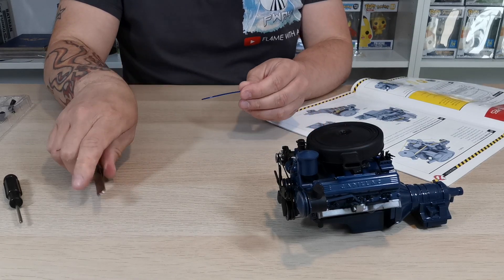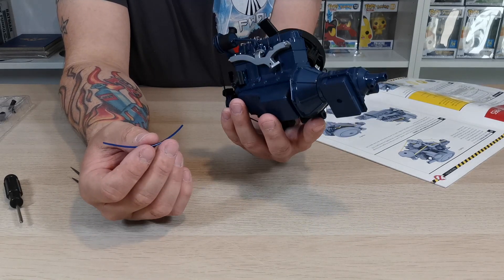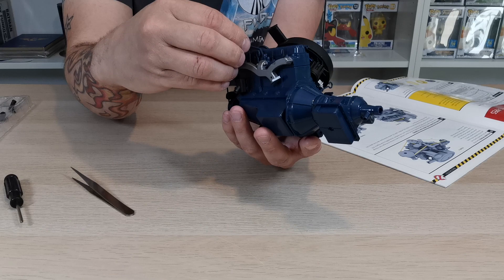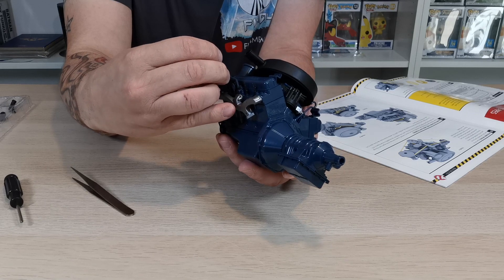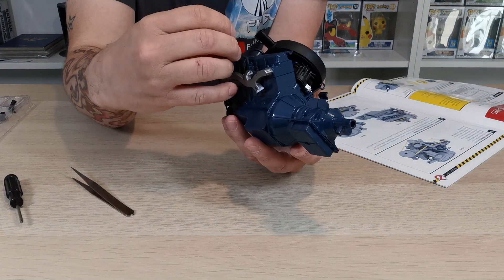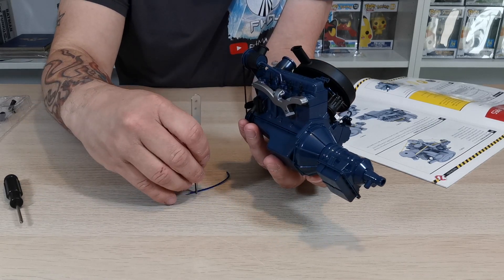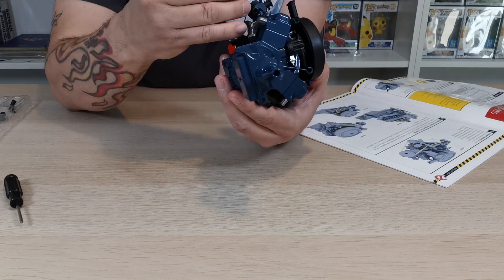It's going to ask us to put it underneath this section, so we want to get it under there - it goes underneath that bar. I'm just going to push it on the end first. It's going into the furthest away spark plug, closer to the power steering pump. I'm going to have to use tweezers to do this - I cannot do this with my hand.